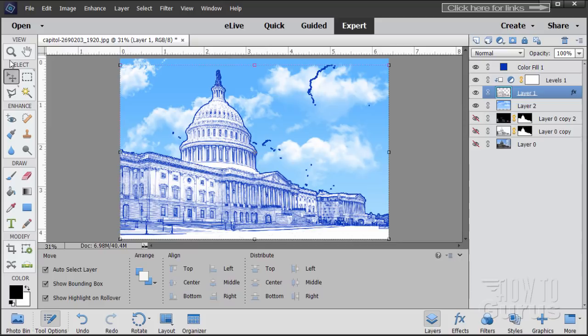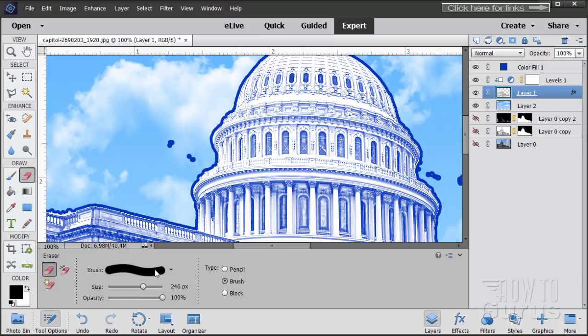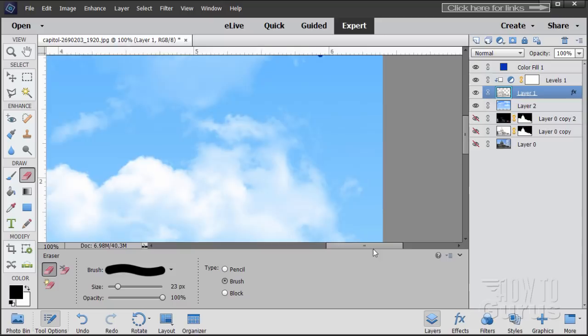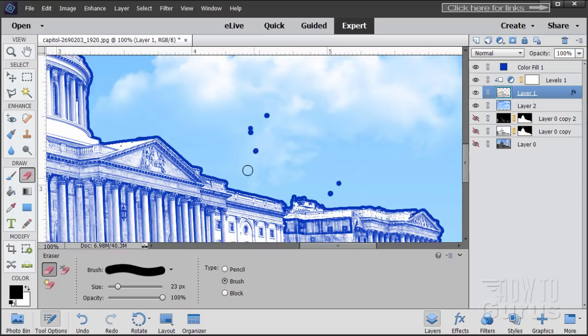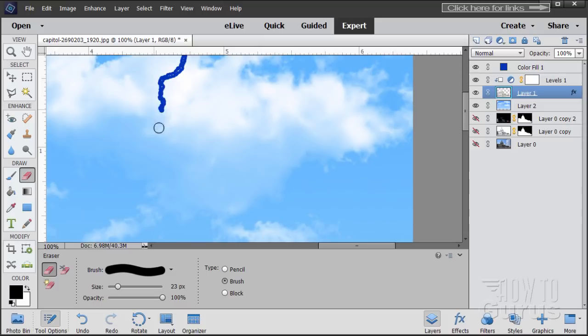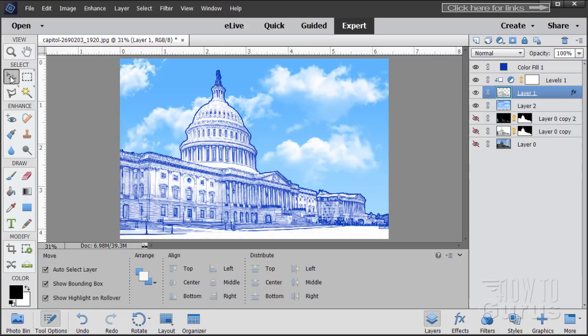That takes care of the outline. All we need to do is erase those spots to clean them out — zoom in and do a little cleanup. Make sure you're on the drawing layer, grab the Eraser Tool at about 23. Just erase over those spots and go through cleaning up the sky. You get these things sometimes with the magic wand — it doesn't catch everything and will sometimes require some cleanup, but as you can see it's pretty easy.